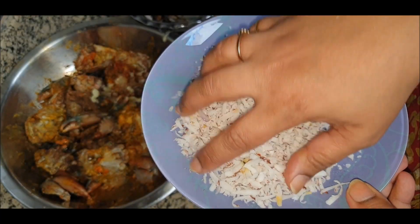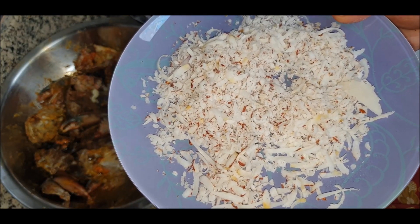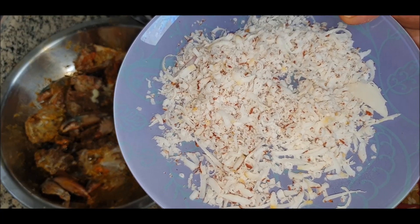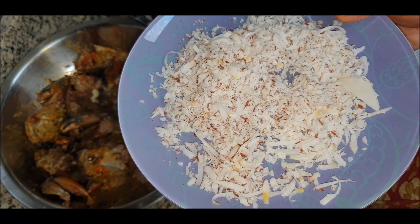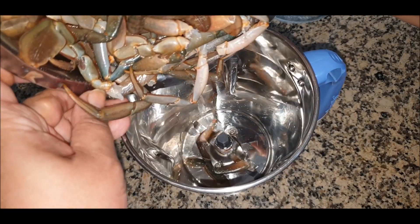For the second step, I've taken grated coconut and put it in the microwave. I'll check it every 30 seconds. I'm roasting it in the microwave rather than frying it, saving some oil in the process.